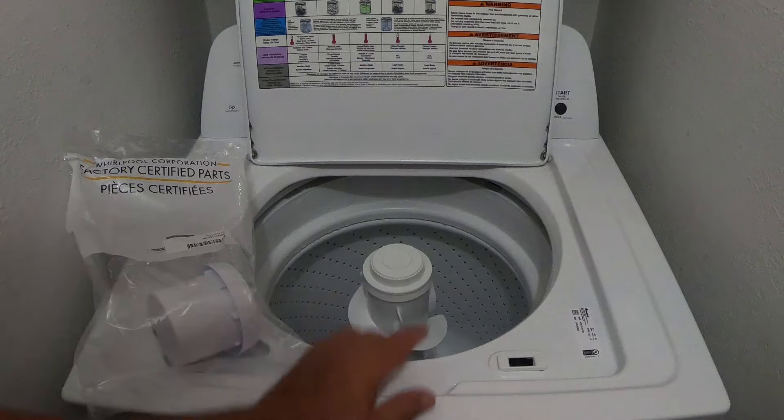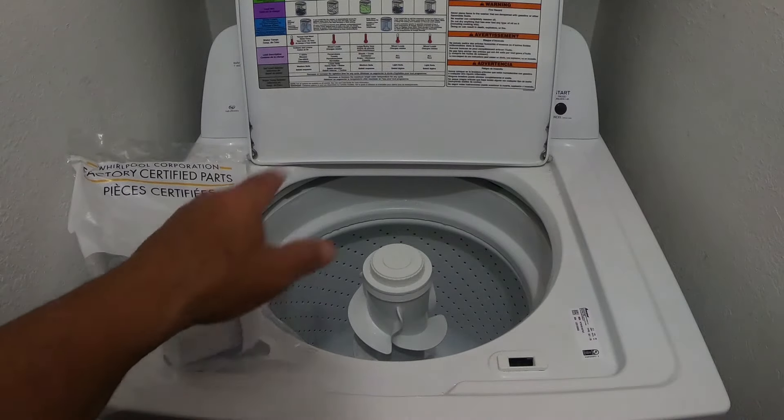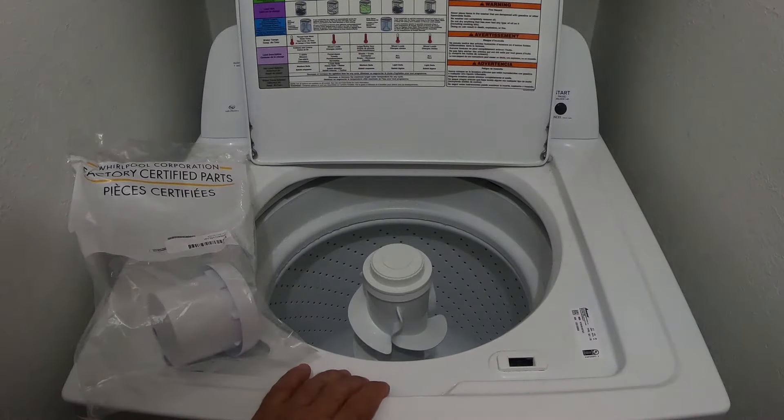I'm going to install it on here, show you that it does fit, and show you that it does work. That way, if you're running into the same problem, you'll know that you can order this part and have it fit and work in your machine.